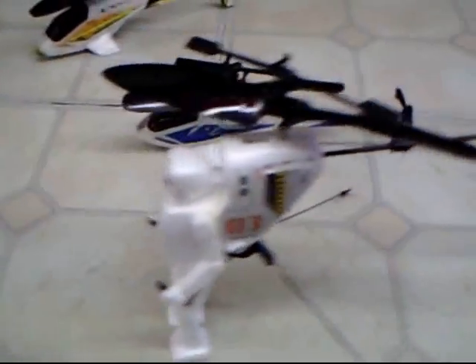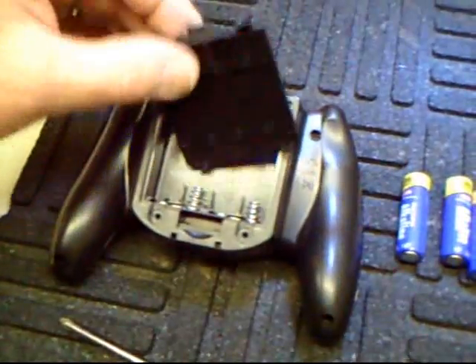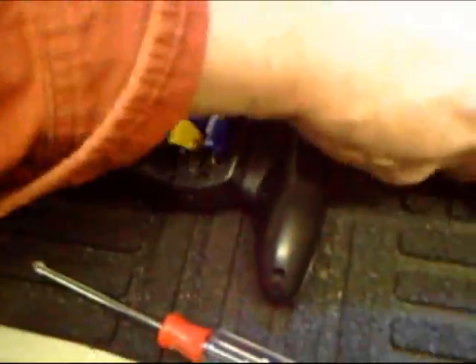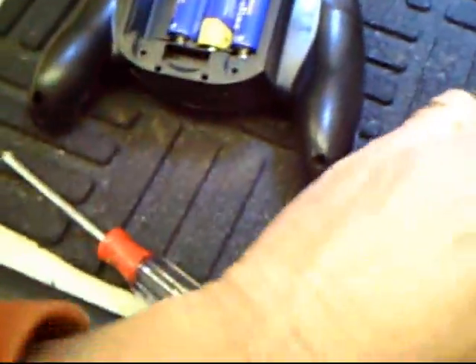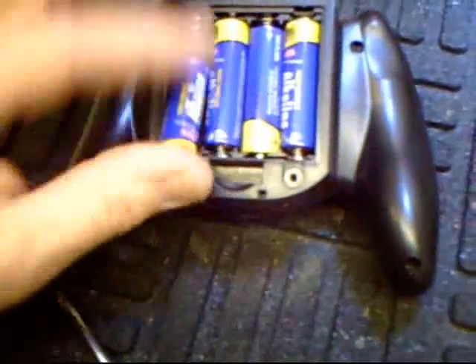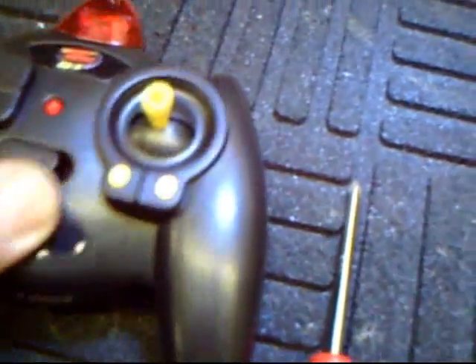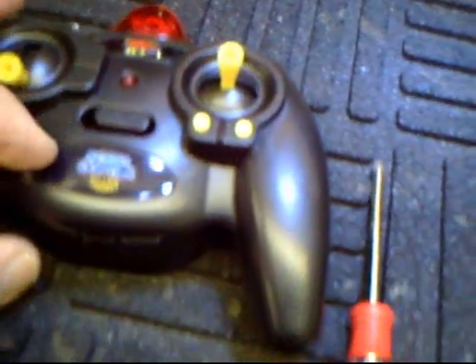Let's put some batteries in it and see how it flies. Okay, put the batteries in. Let's turn on the light — there we go, we've got a light.